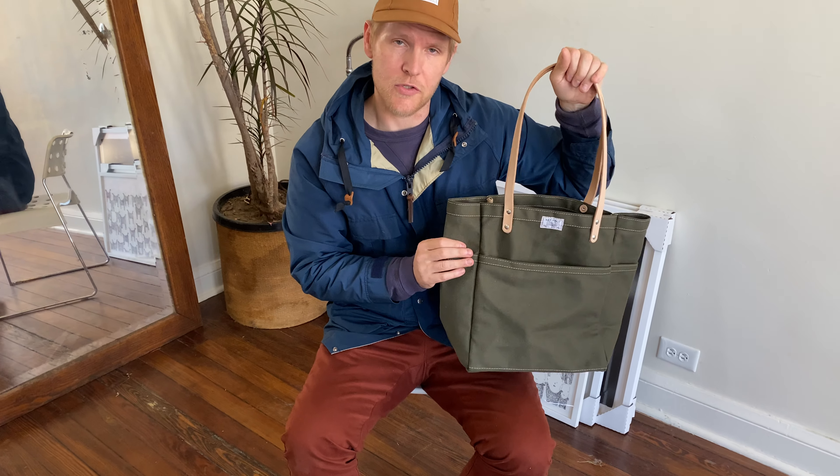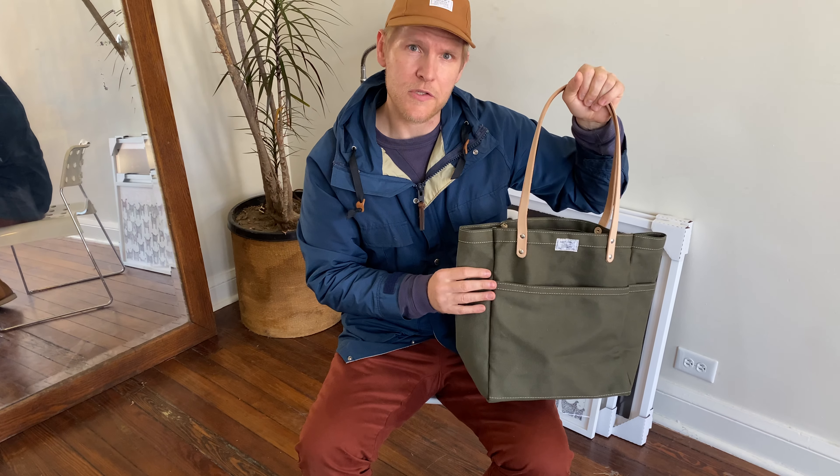This bag gets used for so many different things. To learn more about this product and other Artifact products, please visit our website at ArtifactBags.com.